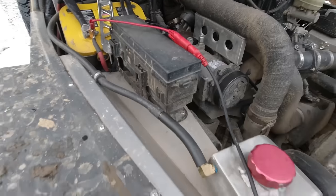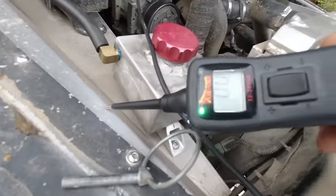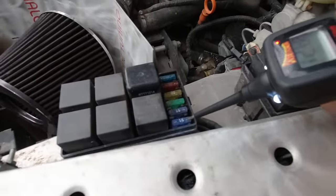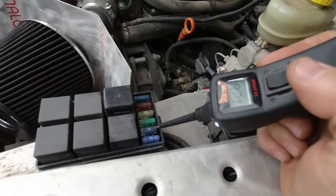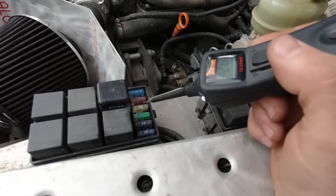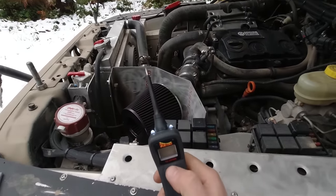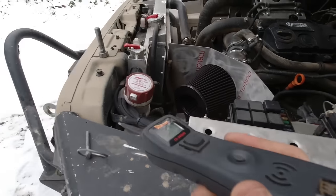We've got our power probe hooked up to our battery and I can just go around the engine bay, tap things, and it will tell me what kind of charge it has. Anything grounded to the chassis is going to read as a ground. If we go through here and take a look at our fuses, we can very quickly test them — positive, positive — there's even a little sound which makes it easy. I know I have positive on both sides of each fuse, meaning current is going through.